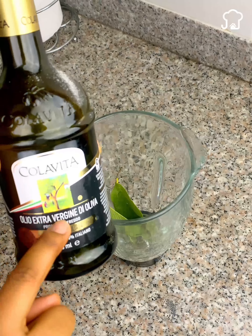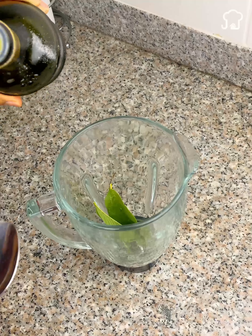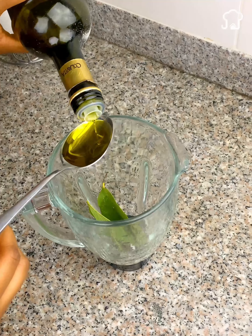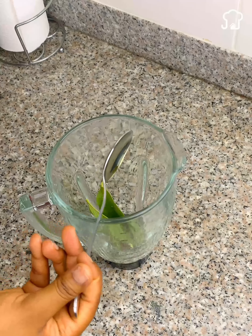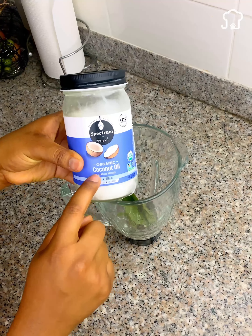Now we will use olive oil. We take a spoonful and put it inside. Olive oil must be extra virgin, as it has many vitamins and properties that help hair. It is also ideal because it has a much more neutral smell. If you do not have olive oil, you can also use coconut oil.